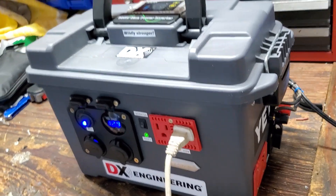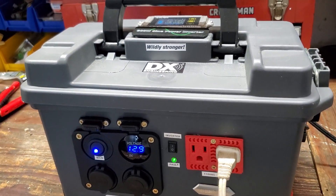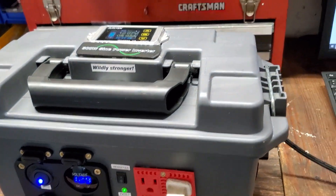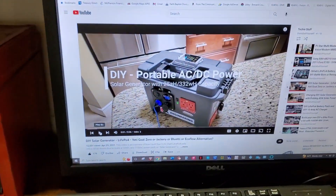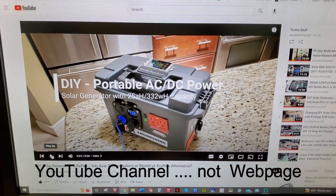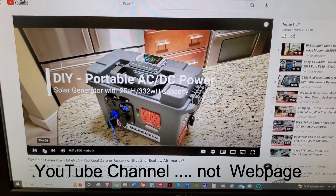So yeah, this is the solar generator, as you want to call it. I'm going to take you outside now and show you how I hook up the charger. Just by way of review, if you want to see how I built this thing, you can go back to my webpage — I'll leave a link in the comment section — and you can see how I built this little portable charger. So far I'm pretty happy with it.